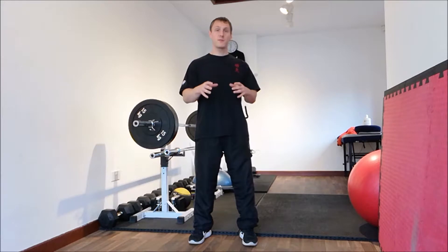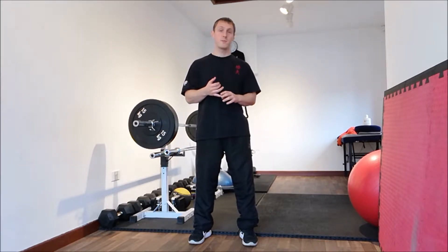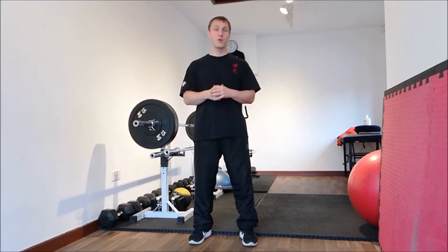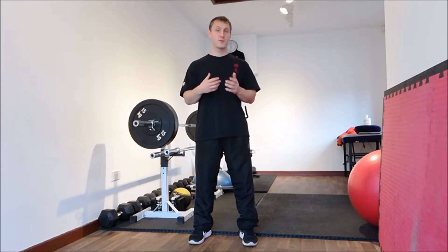Before I start, please feel free to have a look at other videos on YouTube. You can also visit my Facebook, Instagram and Twitter accounts. I also have a blog — you can get to those through my website www.jwcorenutrafit.co.uk. Please leave any messages at the end of the video, any requests for future videos as well, I'm happy to go along with those. So, the front raise.